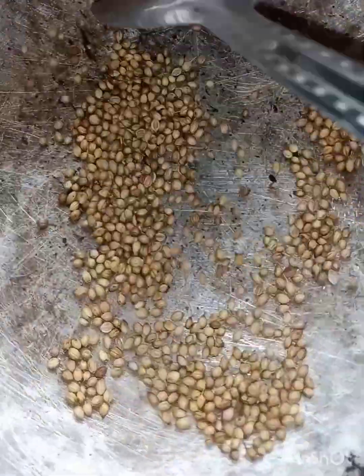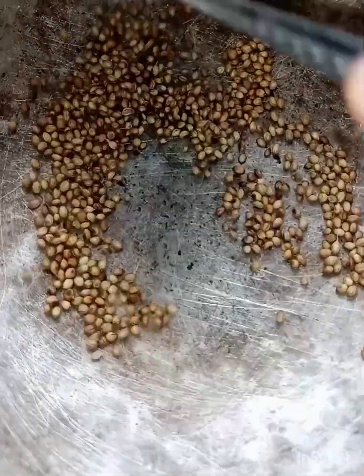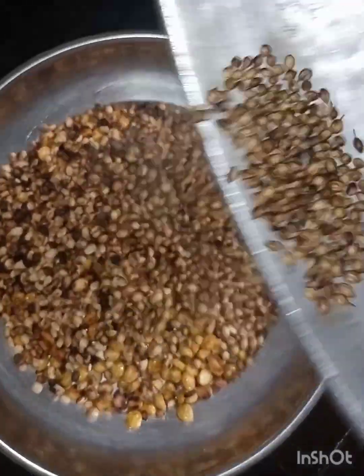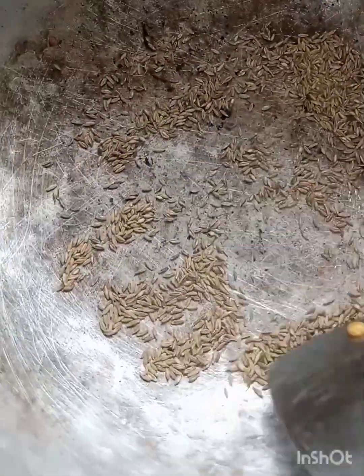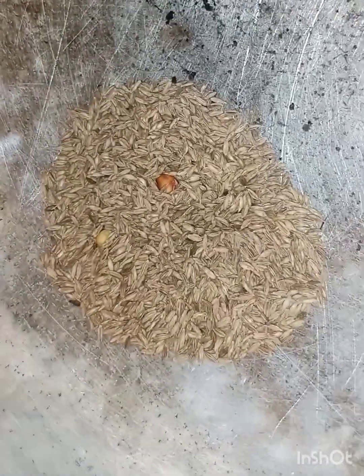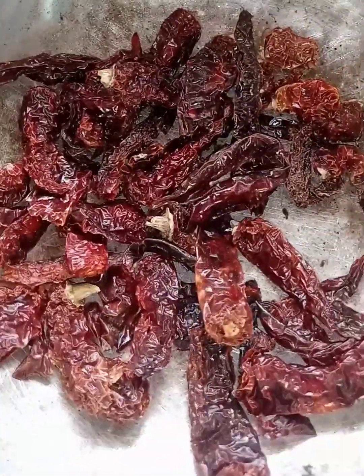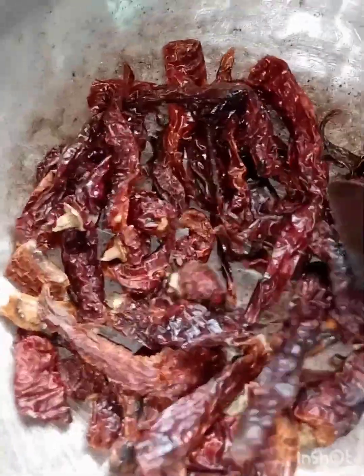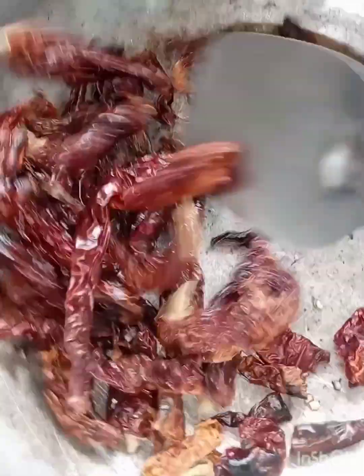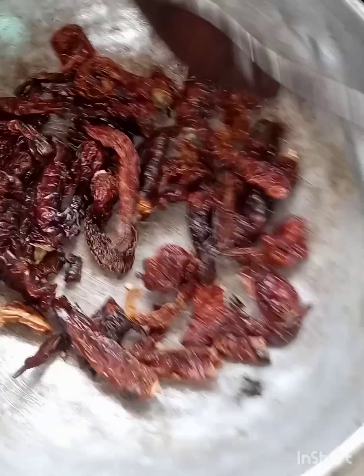Put the sauce in the pan and put it in the pan. If you have hot water, you will be using hot water. Use the hot water. You will be using hot water. Now, you can cook it in a row.